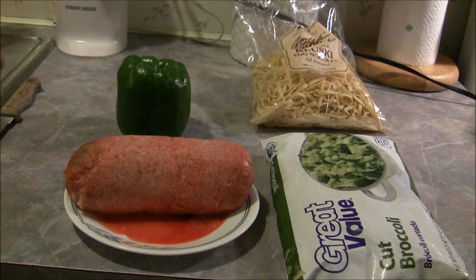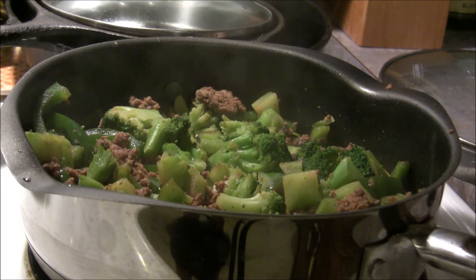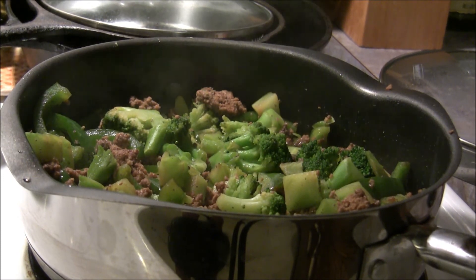I'm gonna defrost the broccoli and dice up the peppers, and that'll all be done when I come back.